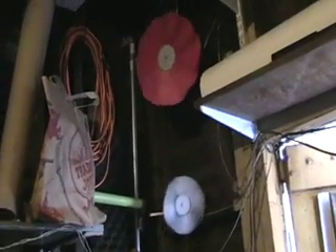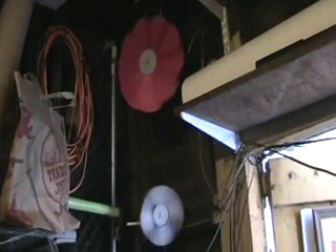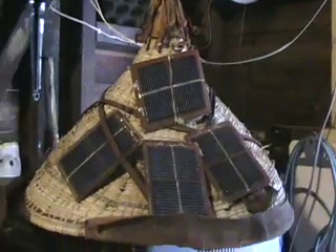I forgot about these two little fans here — these are each three-volt motors on direct power, direct source. A little tiny solar panel, each one will fit in the palm of your hand. There are four of them right there.